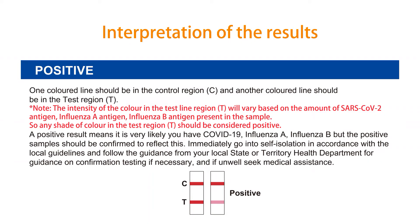Interpretation of results. Positive: one color line should appear in the control region C and another color line in the test region T. The intensity of the color in the test region T will vary based on the amount of SARS-CoV-2 antigen, influenza A antigen, or influenza B antigen present in the sample. Any shade of color in the test region T should be considered positive.